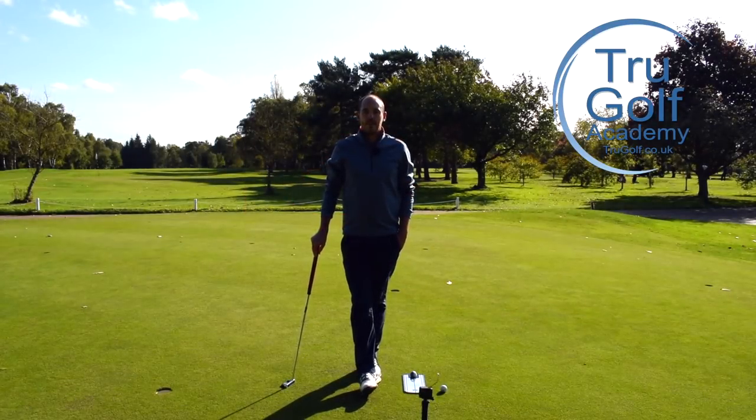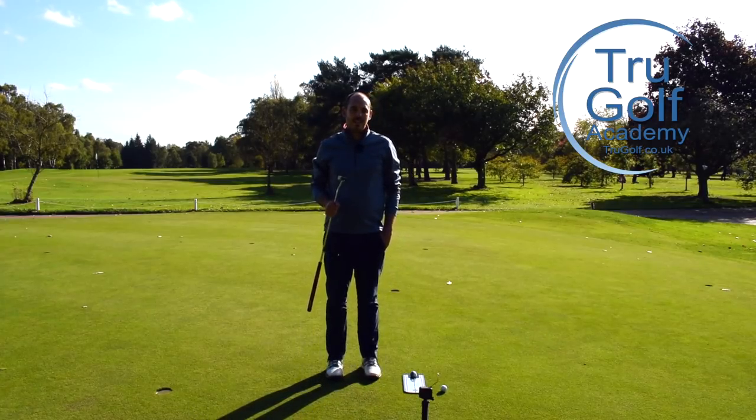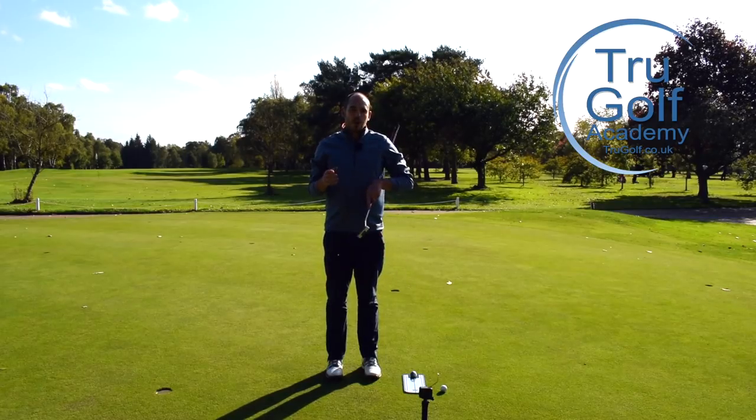Hi guys and welcome to the True Golf Academy. You've joined me, John Watts, today at Drayton Park Golf Club. I'm out on our putting green. I want to show you a really simple but really effective exercise to really work on your putting.